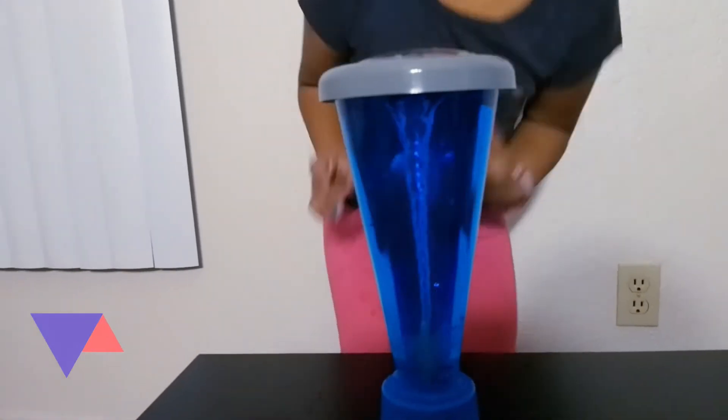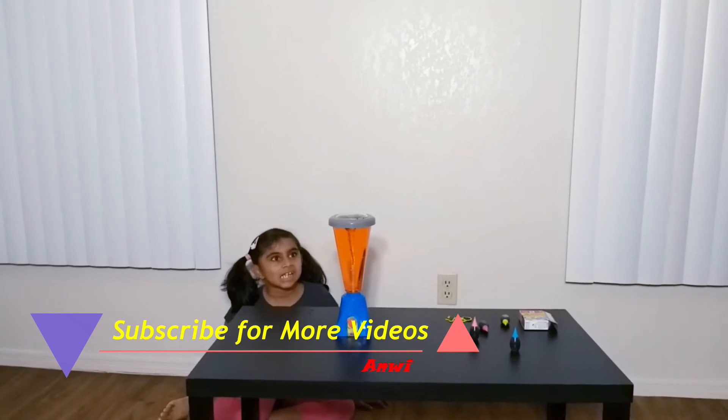Thanks for watching. Like, share, and subscribe for more videos. Bye!